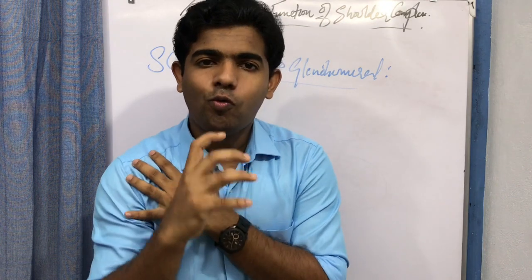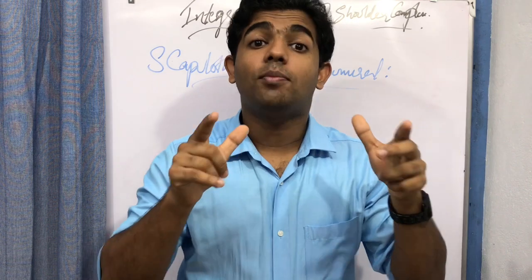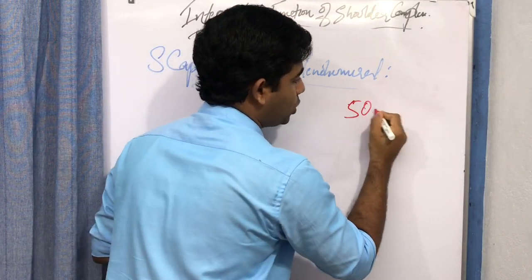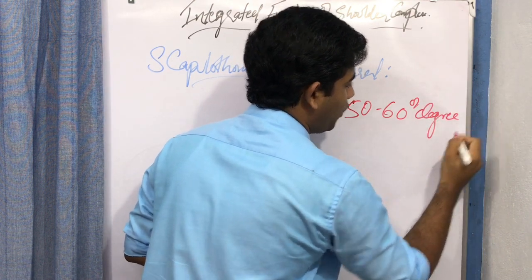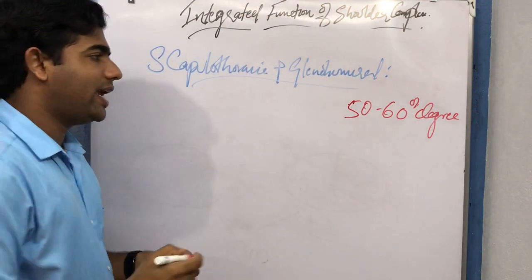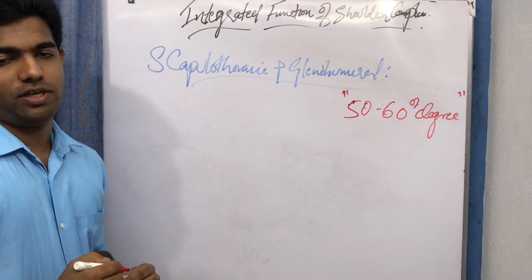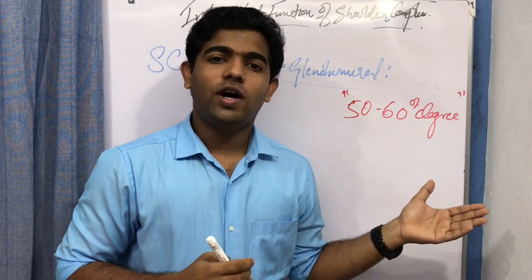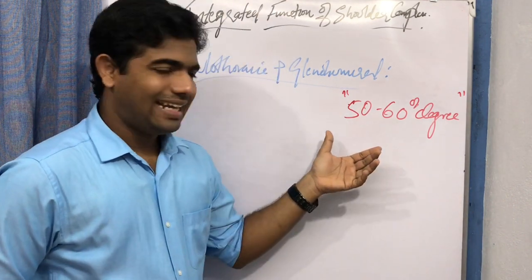You can achieve some degree of elevation with the scapulothoracic joint alone — about 50 to 60 degrees of elevation. At that point, elevation stops and you cannot go further because the glenohumeral joint is not involved. This indicates that the scapulothoracic joint has some function in elevation of the arm.